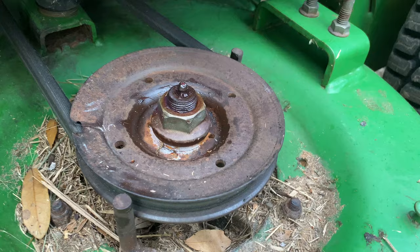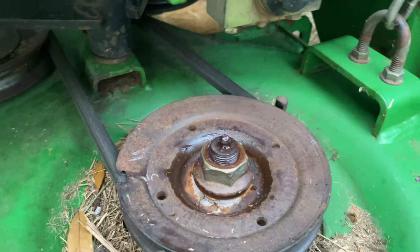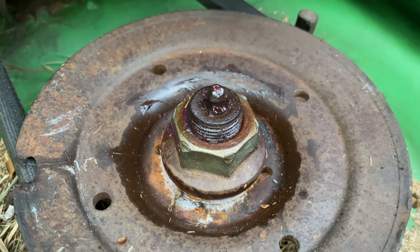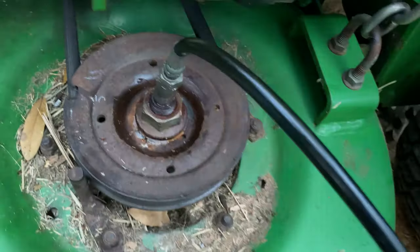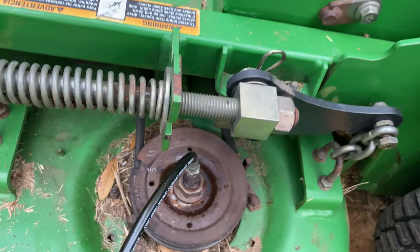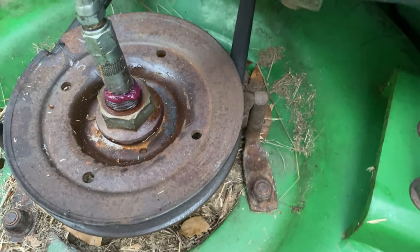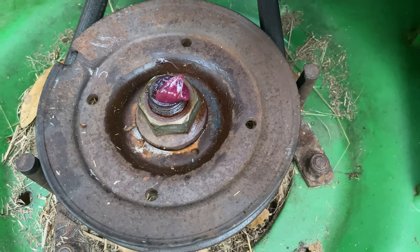Okay, this is the spindle — the offending party. Grease will not go in that thing. I'll show you — we'll do a couple pumps here. See, it's just coming out, not going in. So it's time to replace that grease fitting.